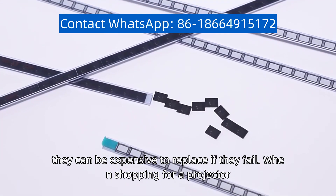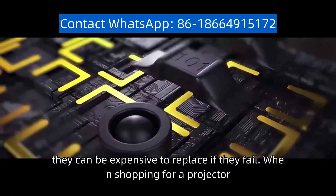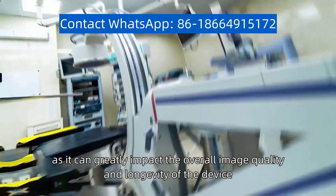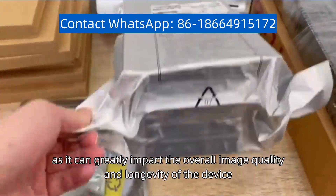However, they can be expensive to replace if they fail. When shopping for a projector, it's important to consider the quality and type of chip used, as it can greatly impact the overall image quality and longevity of the device.